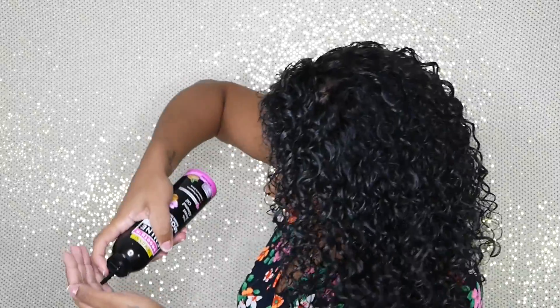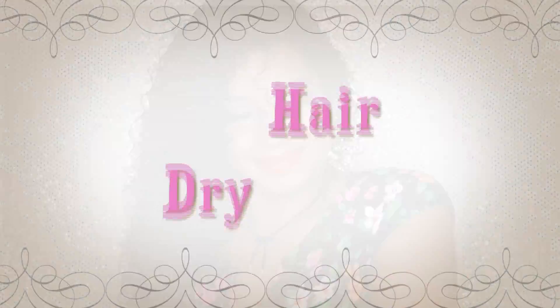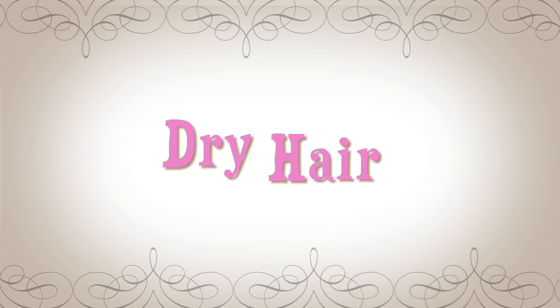Next I'm using Smooth and Shine Ultra Style Body Fine Mousse with sweet almond oil, and I'm going to apply this all throughout my hair for extra body and extra hold. I really didn't need too much of this — a good amount went a long way, so I just applied it and scrunched my hair.